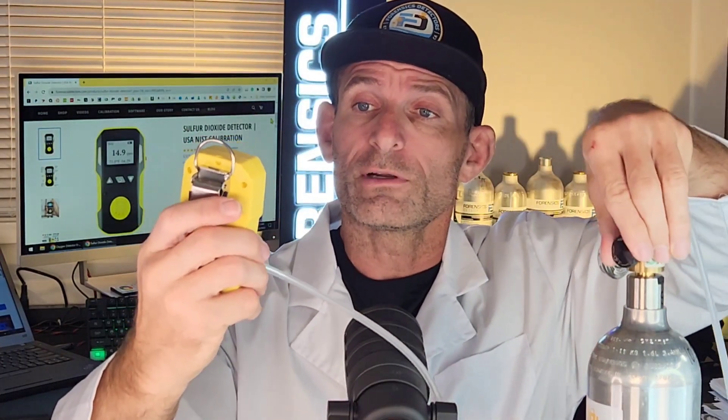The calibration cap attaches onto tubing going to our gas cylinder regulator, which contains SO2 gas. This is the setup used to deliver gas to the detector.